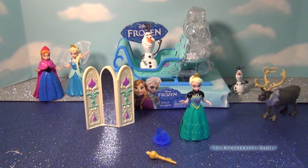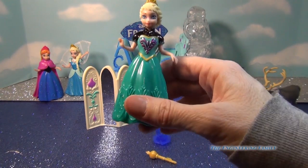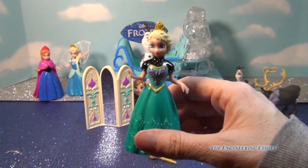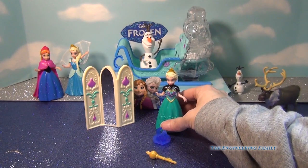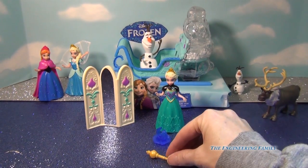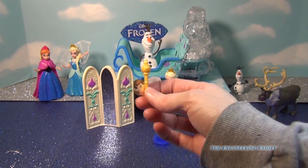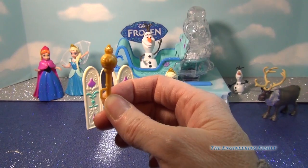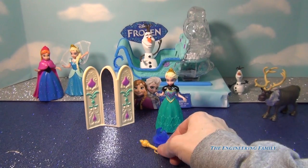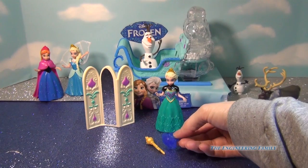First off, it comes with obviously Elsa with a very unique dress. I love that dress that she is wearing. It's the dress that she wears to her coronation, so she's going to have her scepter right here, and it actually has like a little groove, and in a minute we'll try to put it on her hand. It also comes with a ring for you. Super awesome!